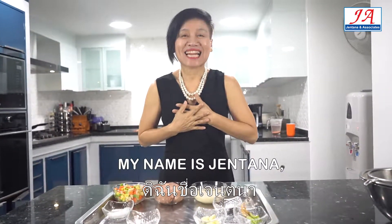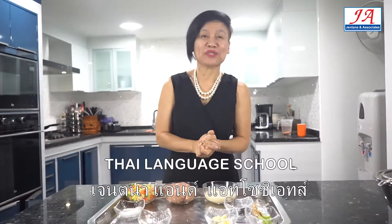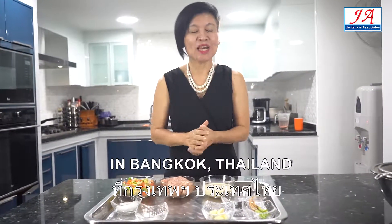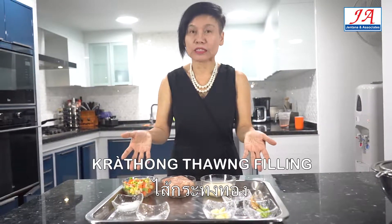My name is Jen Tanah, the owner of Jen Tanah and Associate Thai Language School in Bangkok, Thailand. Today, I'm going to show you how to make for the kathung tong.